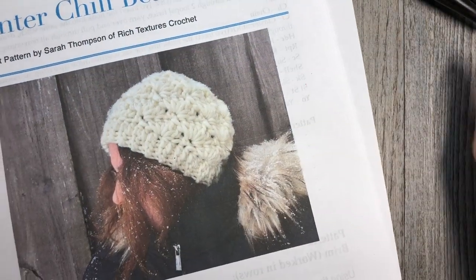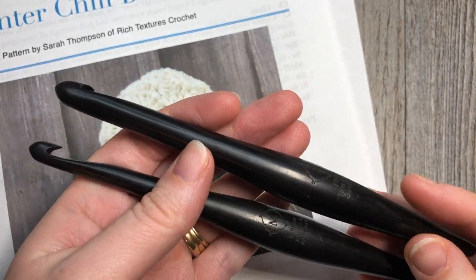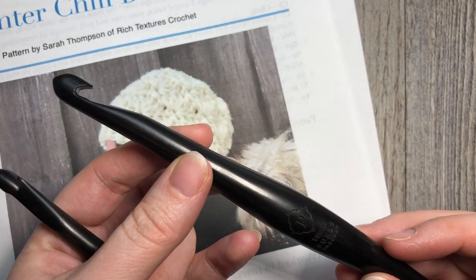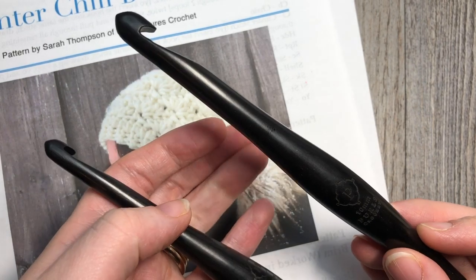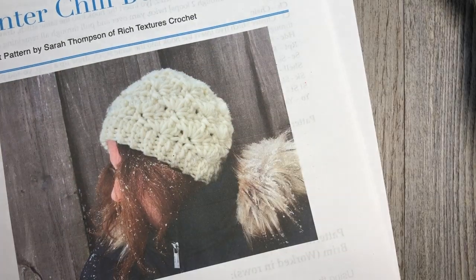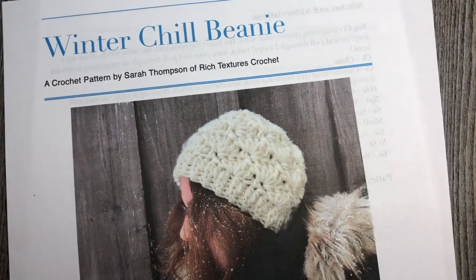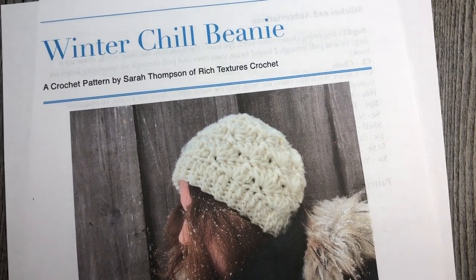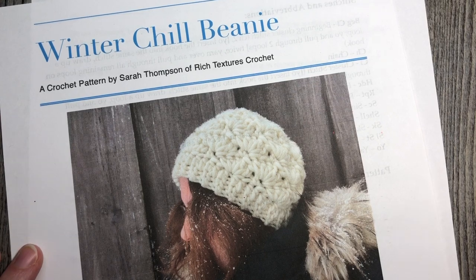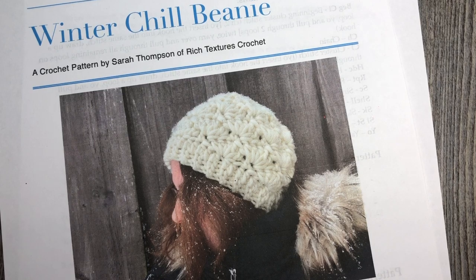You're going to need two crochet hooks for this pattern: an 8 millimeter crochet hook for the brim of the hat, and a 10 millimeter for the body — I will explain why when we get to the pattern. You'll also need a yarn needle for weaving in your ends and a copy of the written crochet pattern, which can be found for free on my blog at richtexturescrochet.com. I'll provide the link in the notes for this video, as well as links for the yarn and crochet hooks.